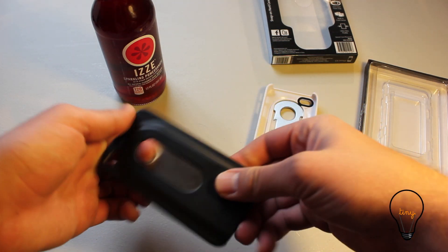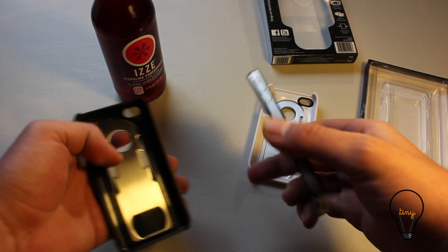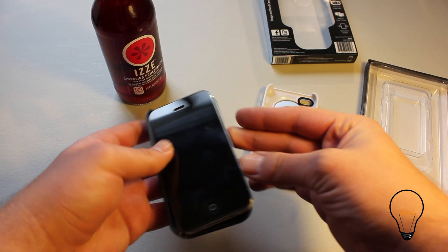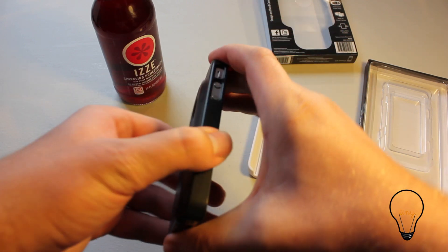It's a really safe case to have your phone in. How it works is you basically clip this in — I put it with the buttons in first, and then you just push it in there, and it's in there nice and tight.